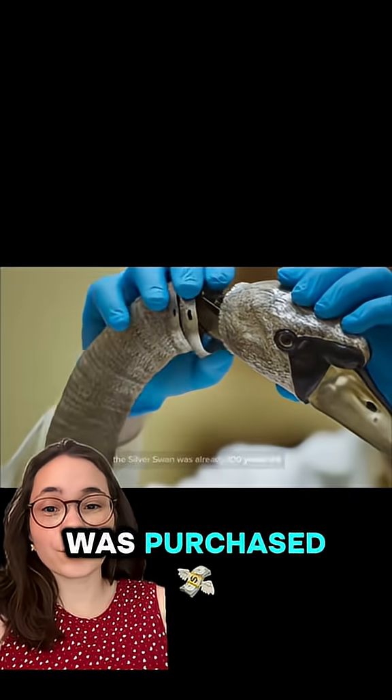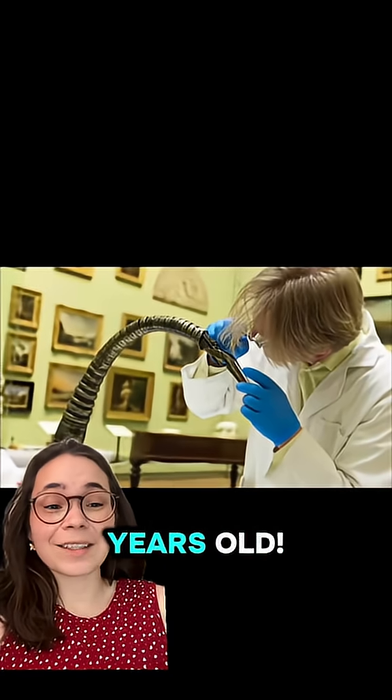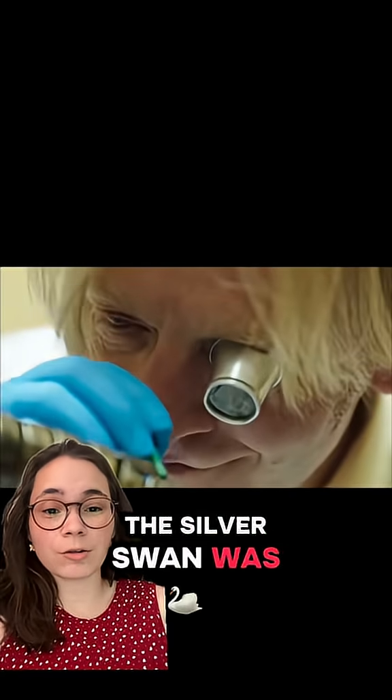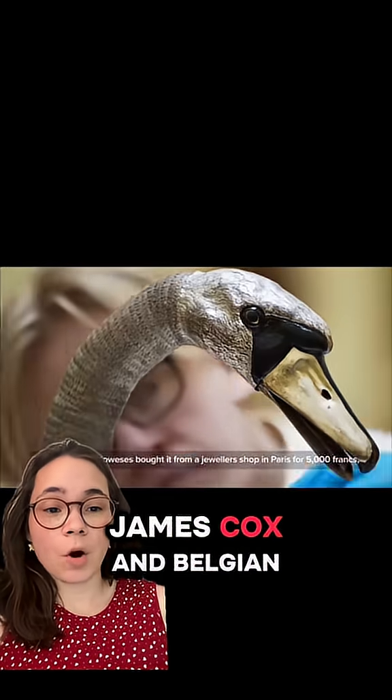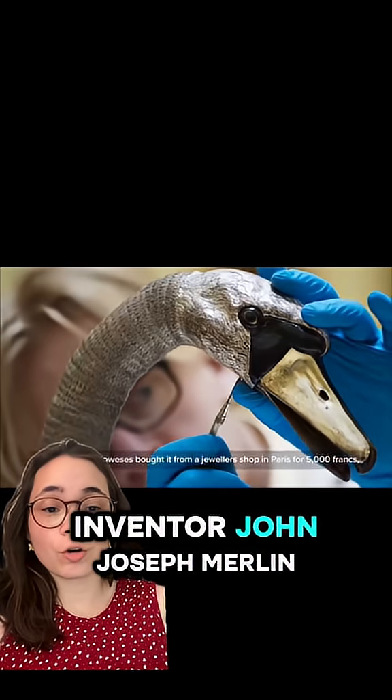By the time this swan was purchased, it was already 100 years old. The silver swan was created in 1773 by the skilled silversmith James Cox and Belgian inventor John Joseph Merlin.